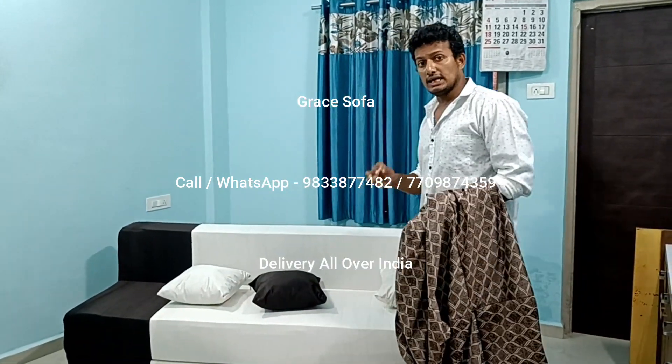Hi guys, welcome to Grey Sofa. Hello, you are watching — there is a sofa covered with a light color.